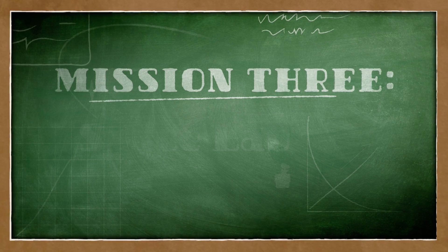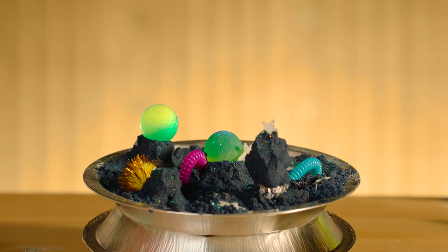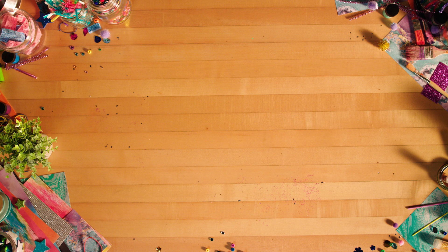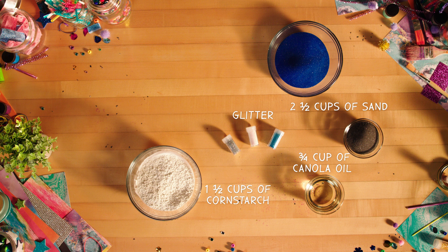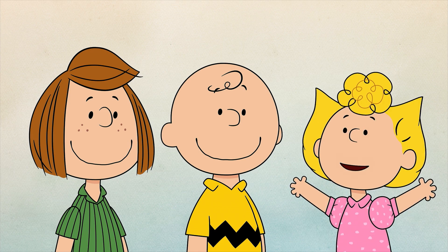Our final mission is critical: Crater Creator. Here's what you'll need to create some moon sand craters: two and a half cups of colorful sand, glitter, one and a half cups of corn starch, three quarter cup of canola oil, and a large mixing bowl and spoon. What are we waiting for?